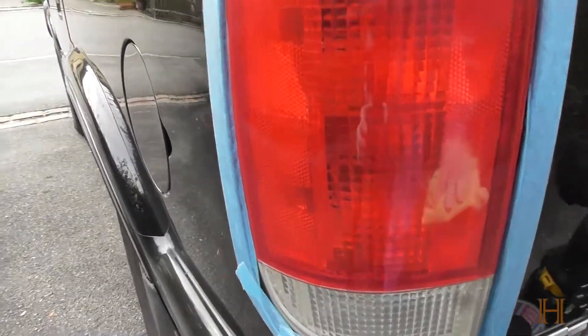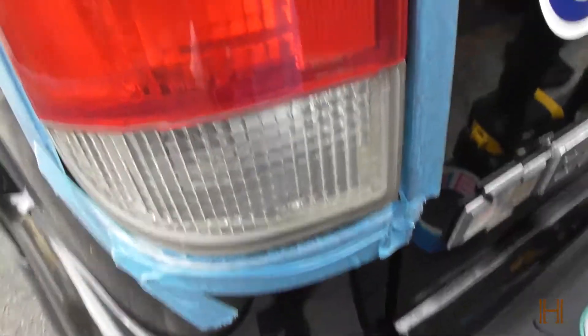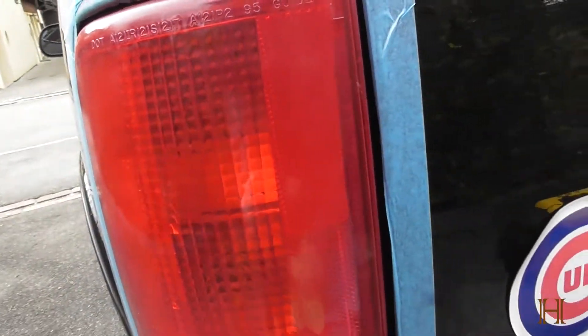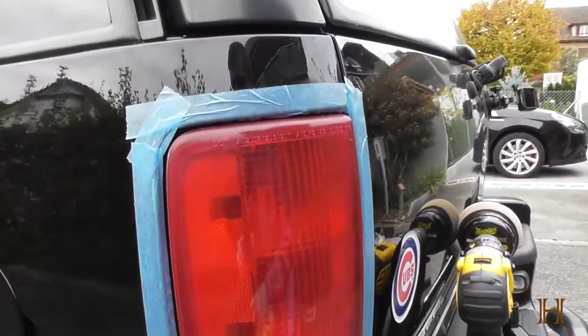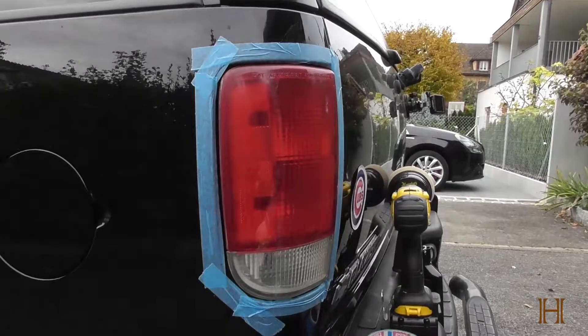A little bit closer — especially down here on the reverse lights. I'm just going to hit it at least one more time. Polish, wipe and repeat until it's got the clarity that I want.